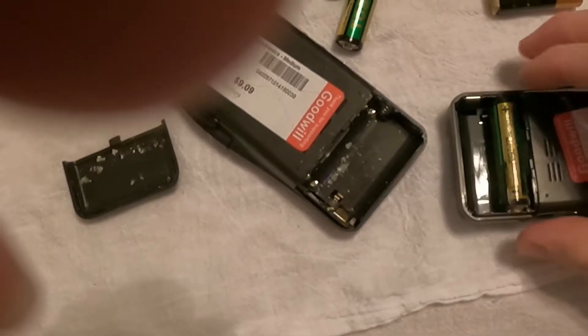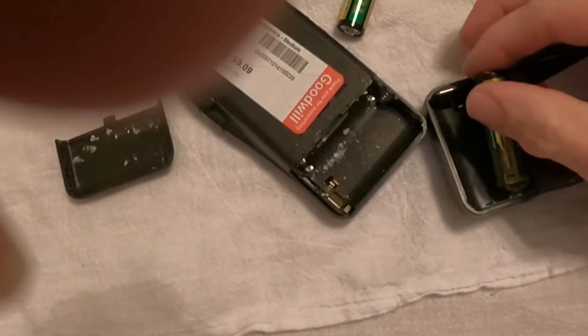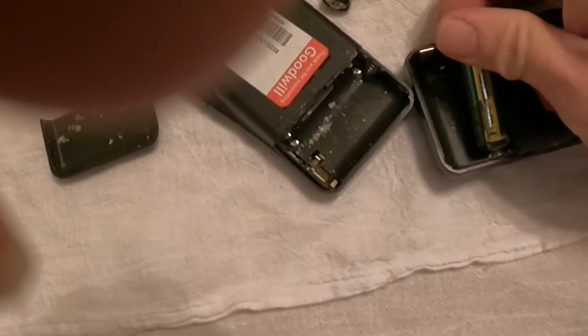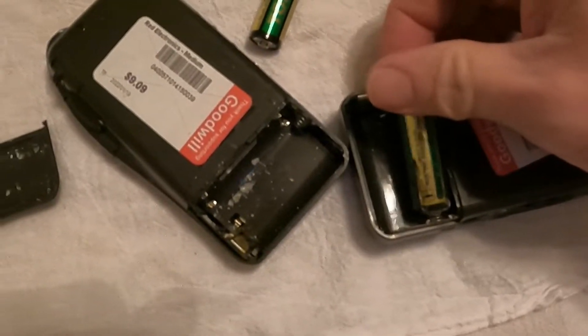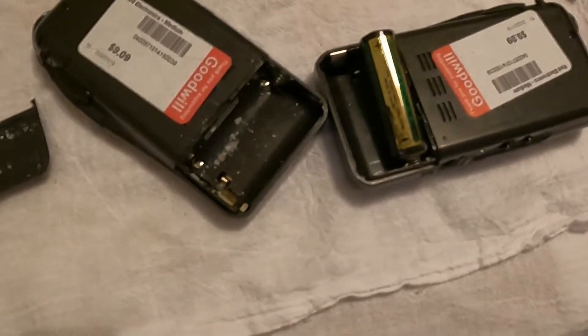So when I pull this one out, I want to go this way. I can see that it's sticking on there — it's actually sticking, but that's why you want to take them out that way so you don't rip off or damage the spring.